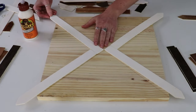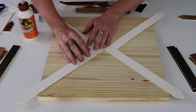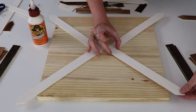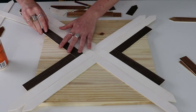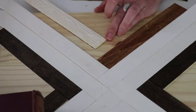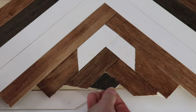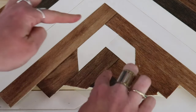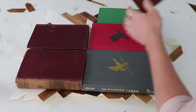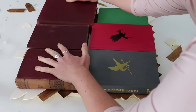Once you've got your design laid out, take some wood glue and simply start gluing down all your pieces of wood. I'd suggest working in triangle shapes like I'm doing, slowly filling it in and doing it evenly around. Here is my finished design — because I just glued it down and didn't nail it, I weighed it down with a couple of heavy books and allowed that to dry so everything is nice and flat.